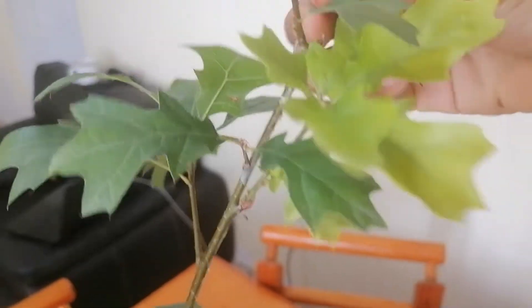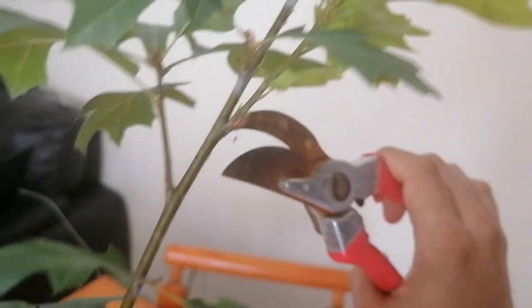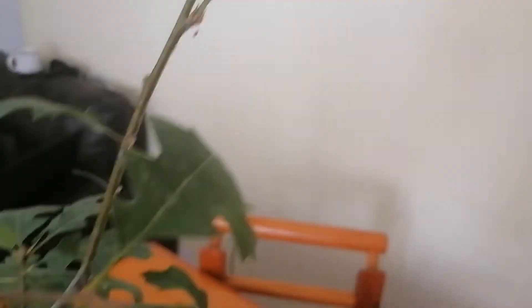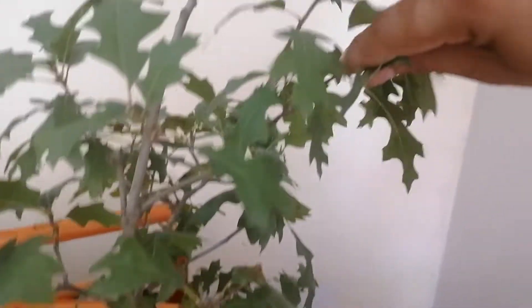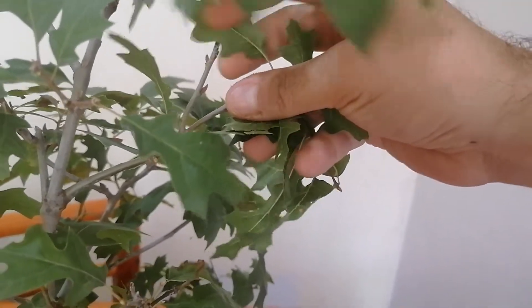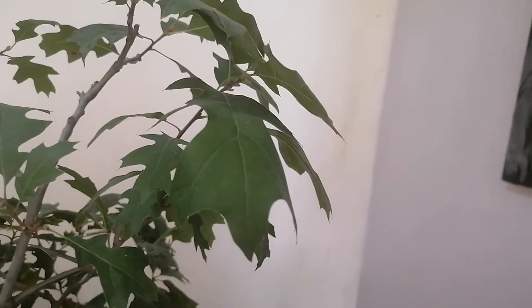For new growth, we know the rule — we leave it until it matures so we can work on it. But I'm going to leave this as a sacrificial branch, so I'm going to cut everything except the new growth and leave enough foliage there to keep it alive. There's another branch right here with buds that has already started to grow this season, so we're going to clip it and then continue.